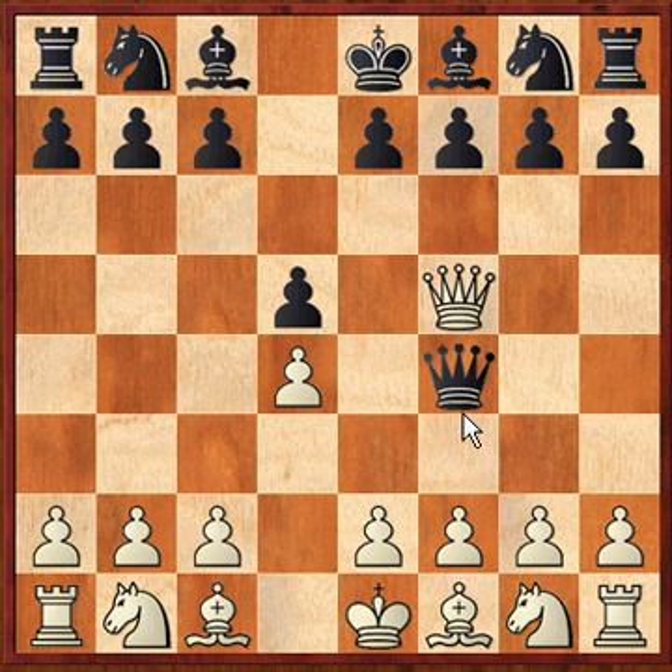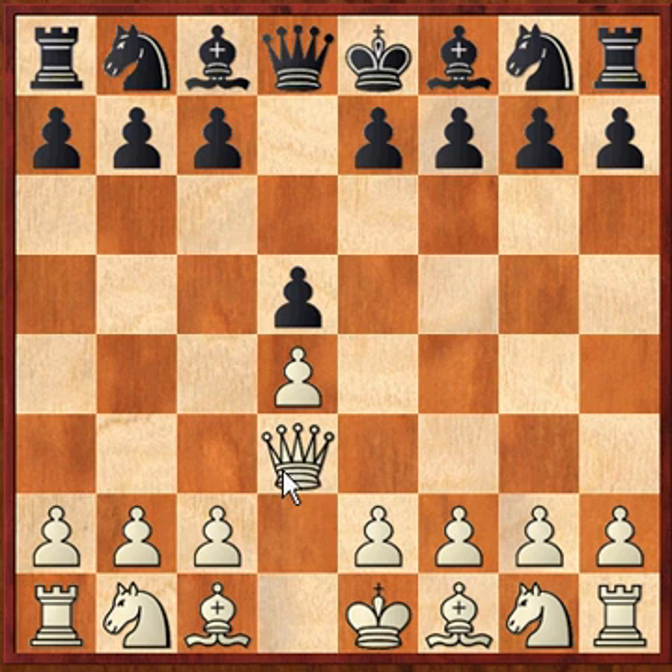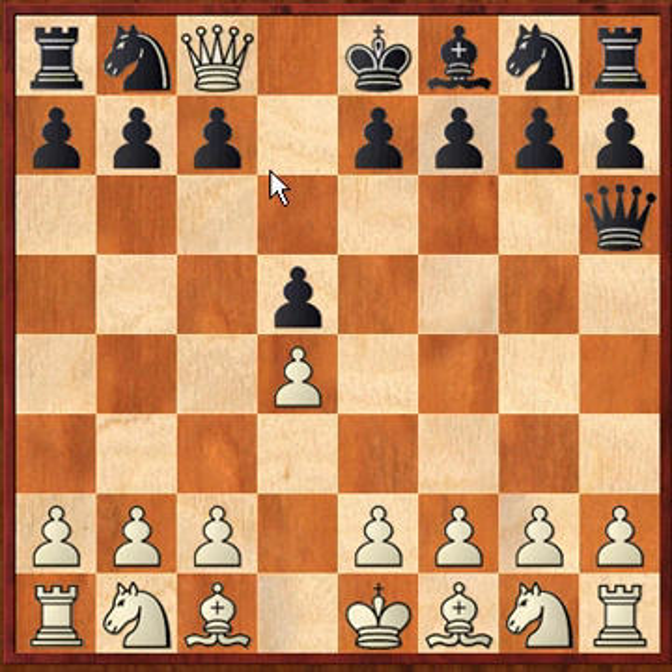The final solution starts similarly: d4, d5, queen to d3, queen to d6. Why don't you pause the video here and see if you can find the final solution — it's very similar to the last one. The solution is queen to h3, queen to h6, and queen takes c8 checkmate.